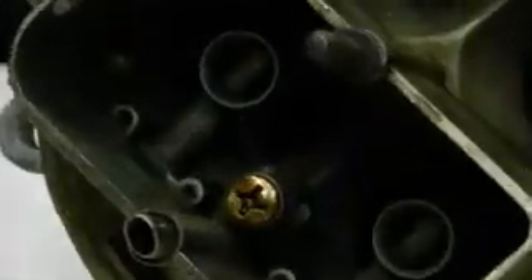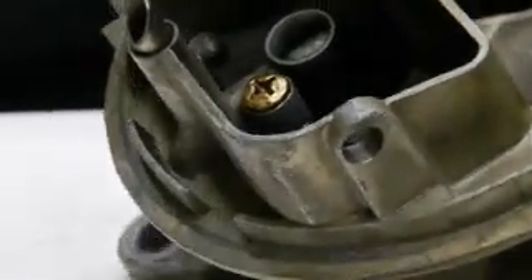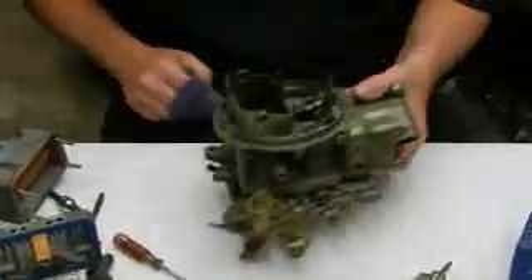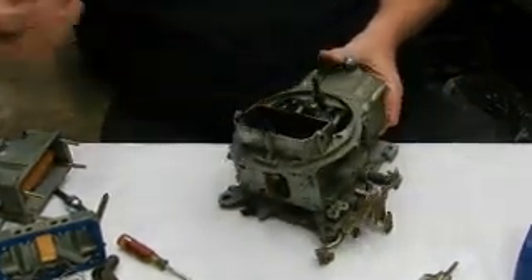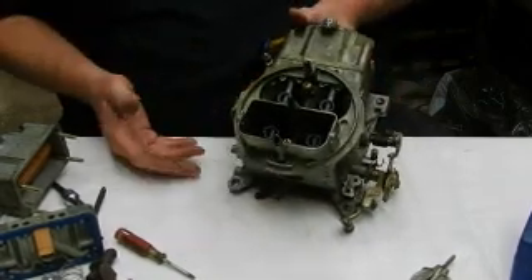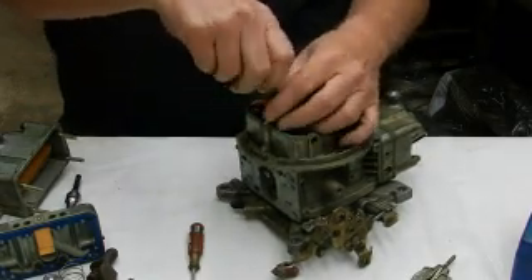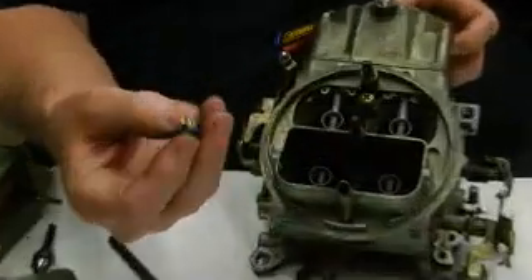Watch this — I want you to see what it looks like when that accelerator pump is being pushed down. Can you see it? See the fuel being squirted on both sides? That's exactly what happens — the diaphragm makes the pump put fuel through it and squirts into the inside of the carburetor, giving it that initial burst of fuel to keep it from stumbling. Stumbling is a big deal with Holleys and sometimes they have to be tuned.